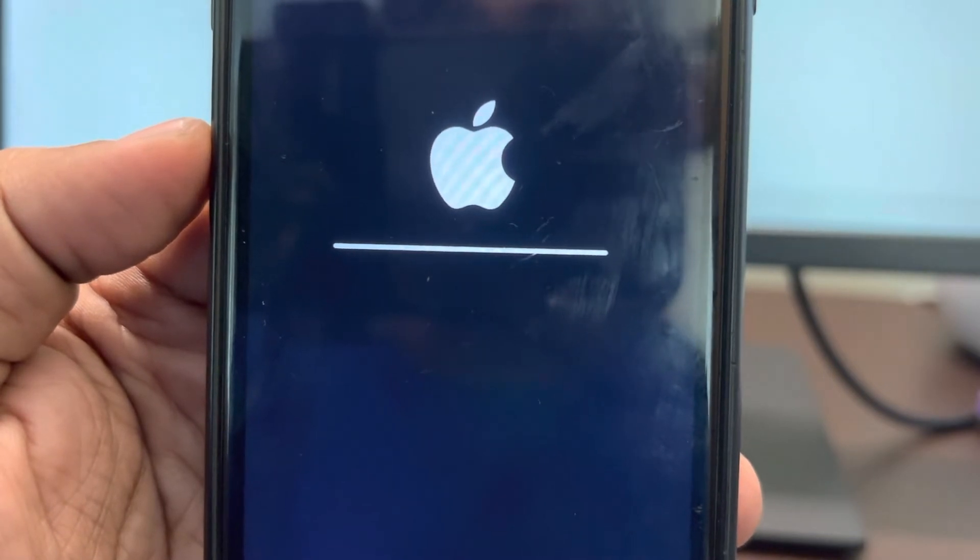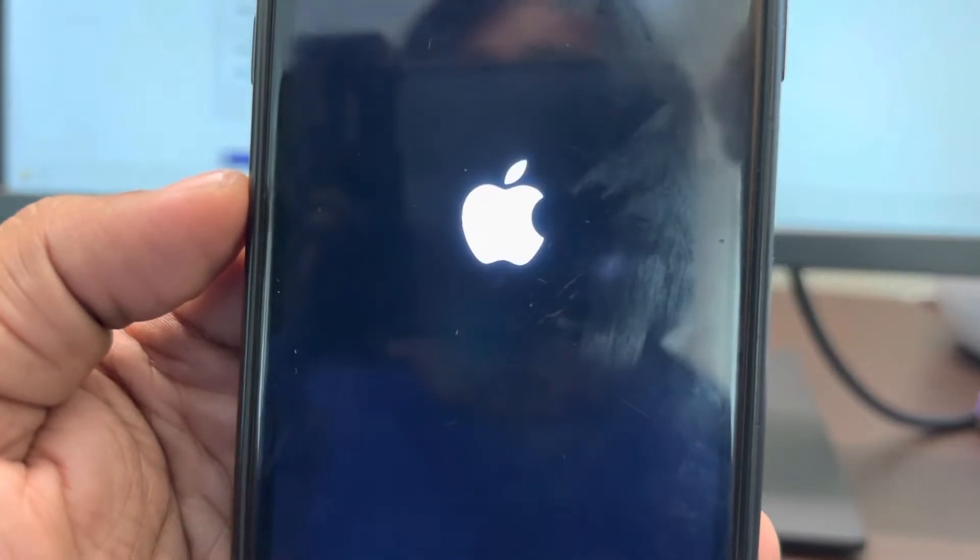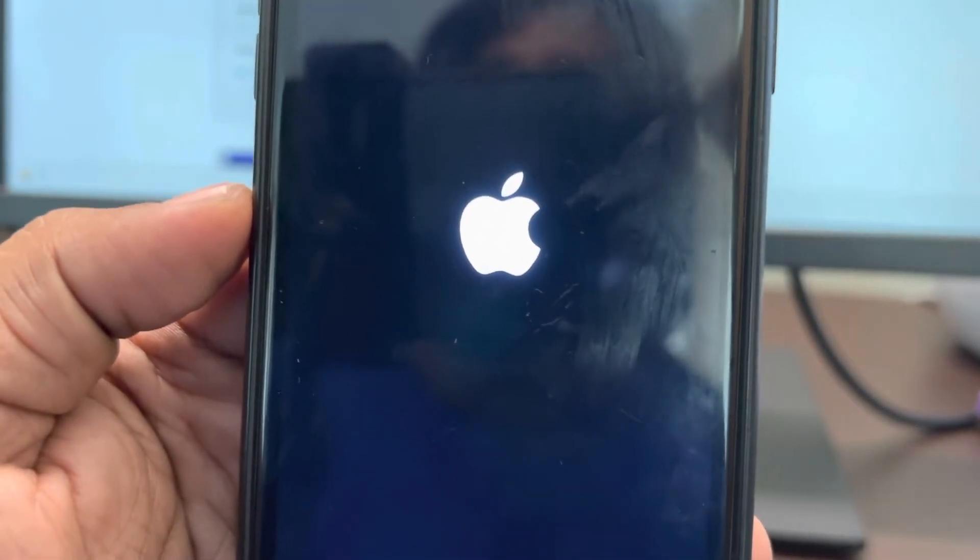Now if this does not fix your issue, there is one more thing you can do — instead of resetting the network, you can choose 'Reset All Settings'. This can also fix the issue of the Wi-Fi icon being grayed out on iPhone.